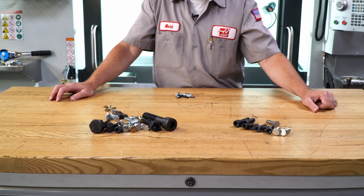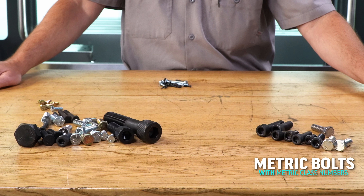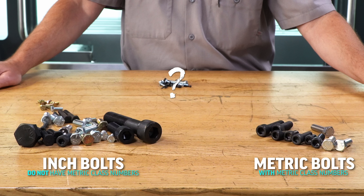Done. Now these bolts have the metric class numbers stamped into them that we would recognize. And these do not. And this third pile, we'll just ignore that for a moment.